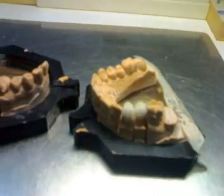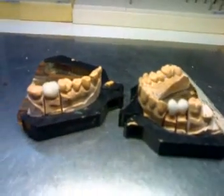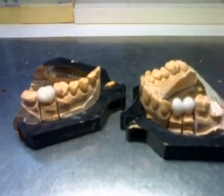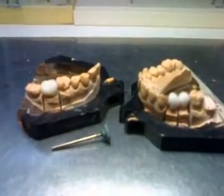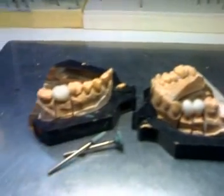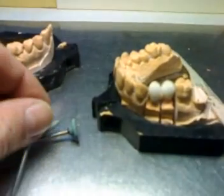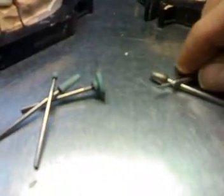One thing I would like to bring to your understanding: these porcelains, before going into the doctor's office, were finished with stone burrs, mostly, of different shapes, as you can see with these I've been putting here. And once they came back in, we worked with diamond burrs.